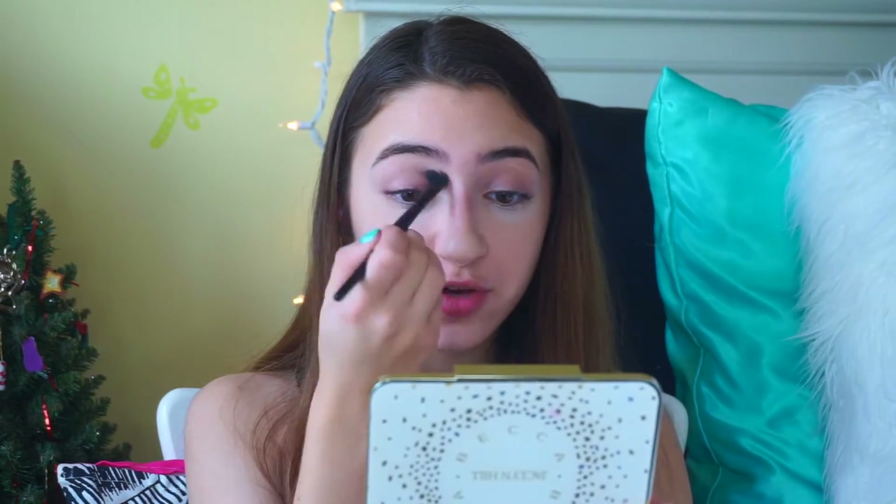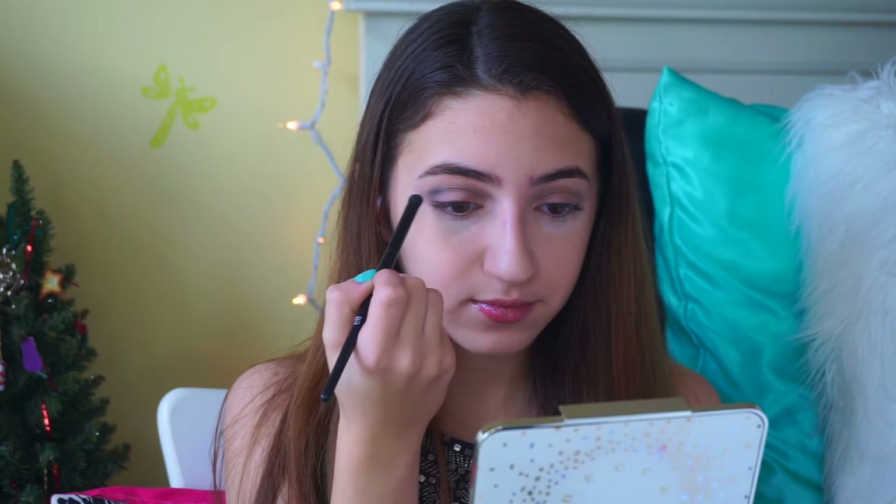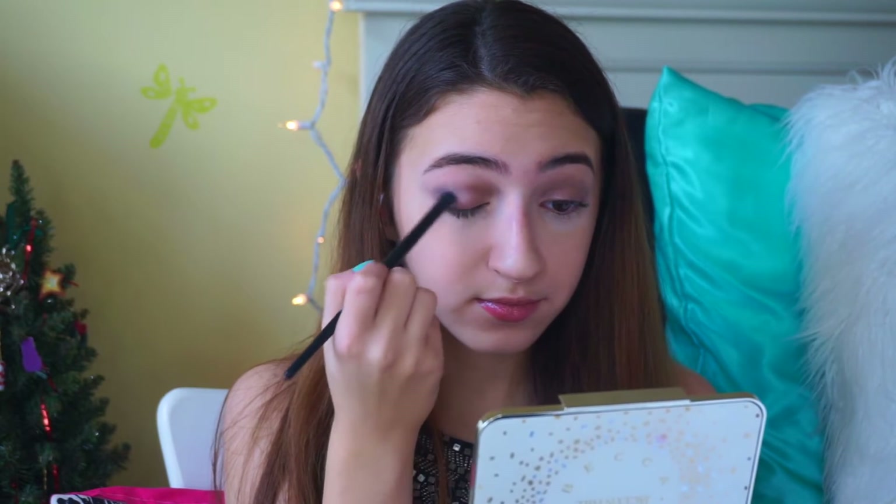Now we're going to do eyeshadow — I'm using the Sex Bomb Palette by NYX. Going in with the crease brush, I'm using the taupey nude color as my transition shade. Then taking an eye contour pencil brush, I'm applying the sparkly black color onto the outer corner of my eye, followed by the matte black on the very outer corner. Then I take my fluffy crease brush to blend that out.